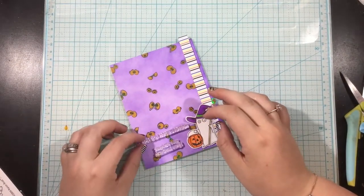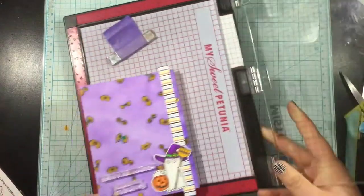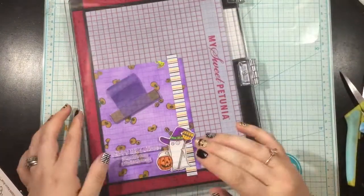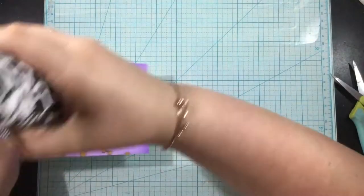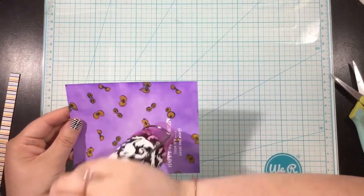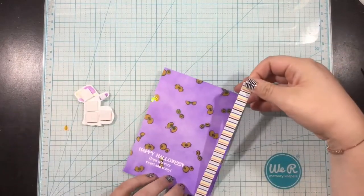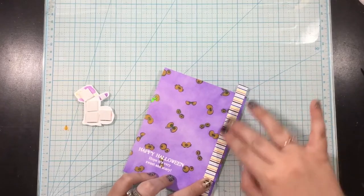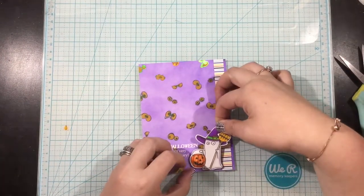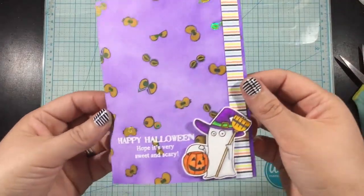For the second card, I wanted to use one of the backgrounds I foiled — the little purple background with the eyeballs. After I was done ink blending, I went in with a yellow Copic marker and added some color to the eyeballs, showing how you can color right over these foils and it totally doesn't matter. I heat embossed a couple of sentiments, using one sentiment from each of the stamp sets and combining them. I heat embossed them in the bottom left-hand corner, added a leftover strip of pattern paper to the right side, then placed the masked ghost image — the one with the perfectly positioned treat bucket — with foam tape in the bottom right-hand corner. Done.